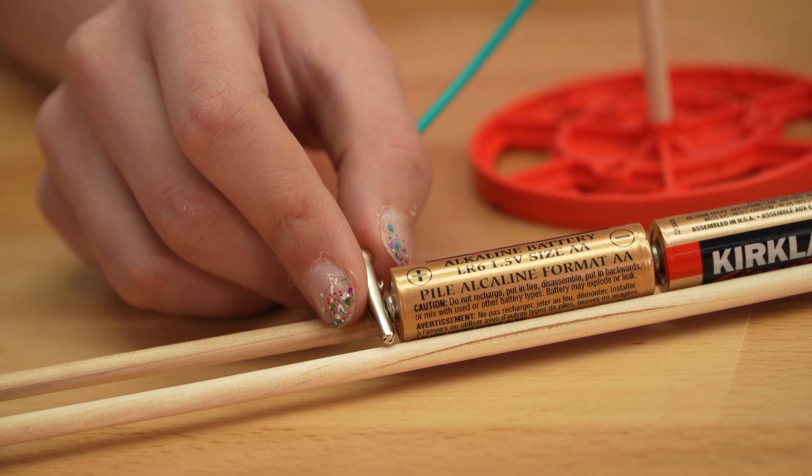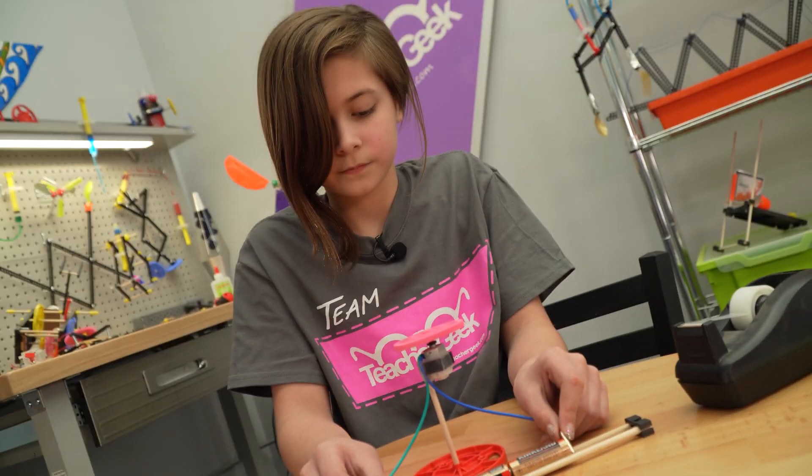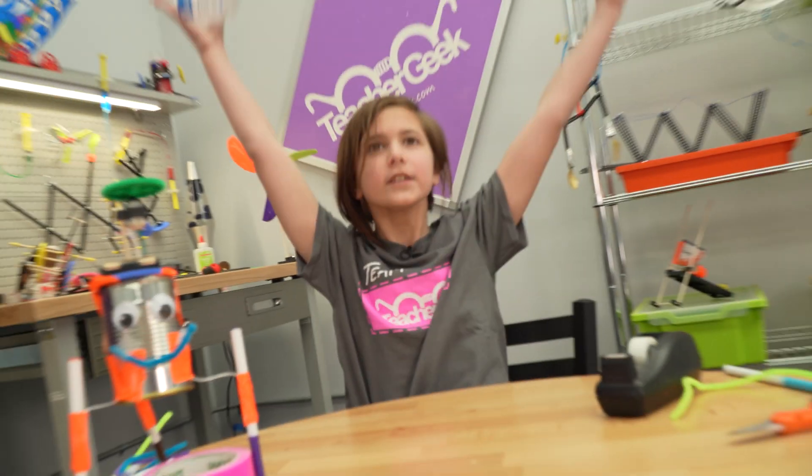WiggleBots are great for brains. I learned about electricity and circuits while making mine. Teacher Geek has even more activities available online, so you learn even more stuff.